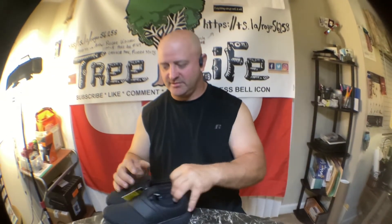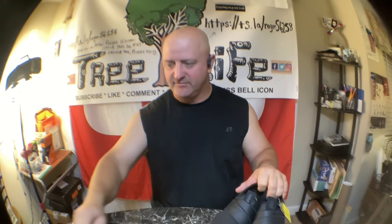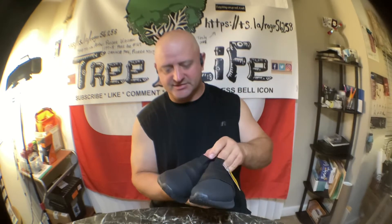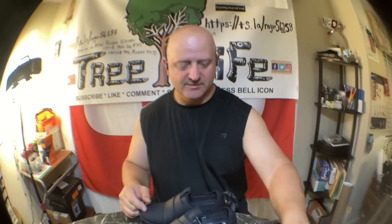Alright guys, I got one more pair of shoes — not for me. I actually bought these for my daughter, and these are Tread Safe. She's always like, 'Dad, you always buy me boy stuff.'